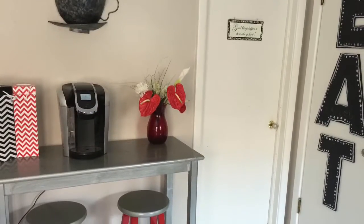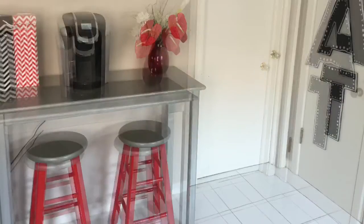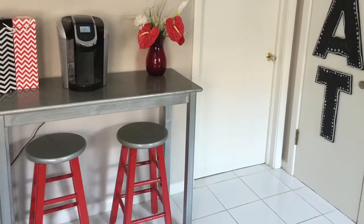Here is a quick snapshot of what the coffee bar looks like, and the chairs and the bar stools.